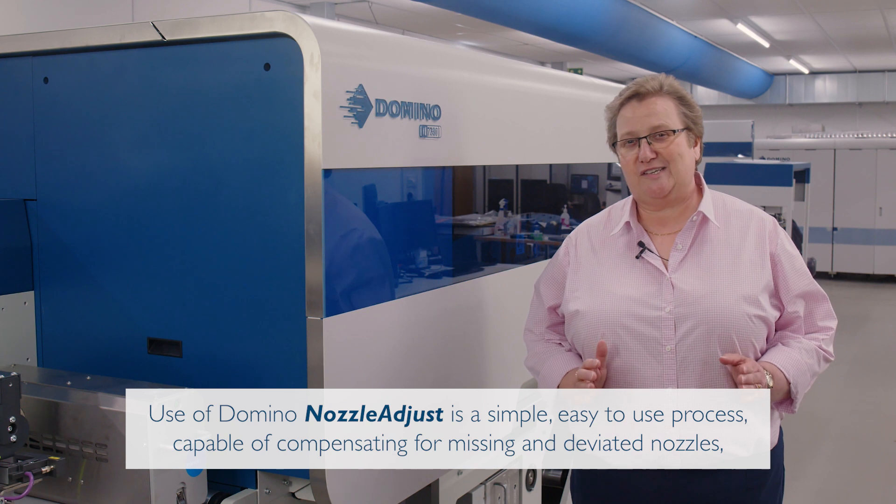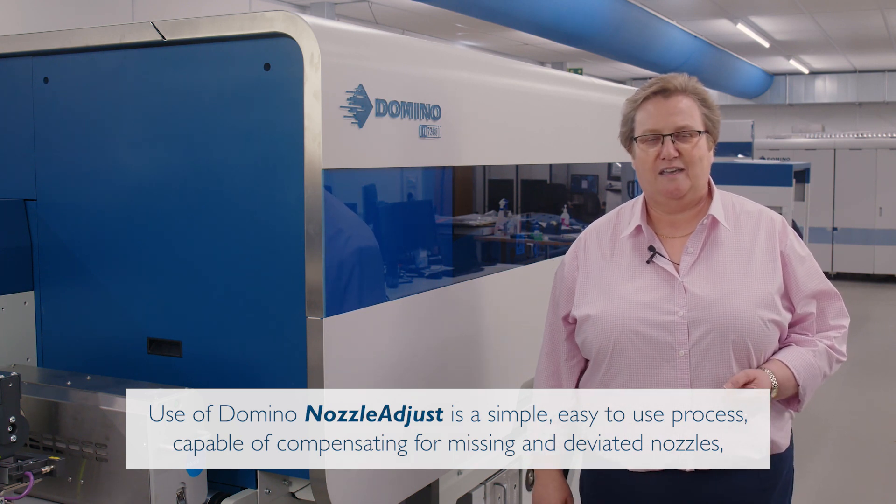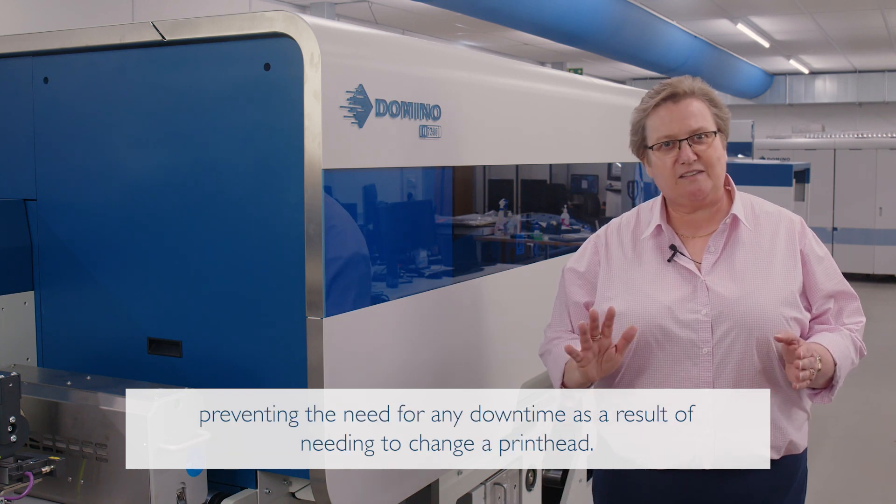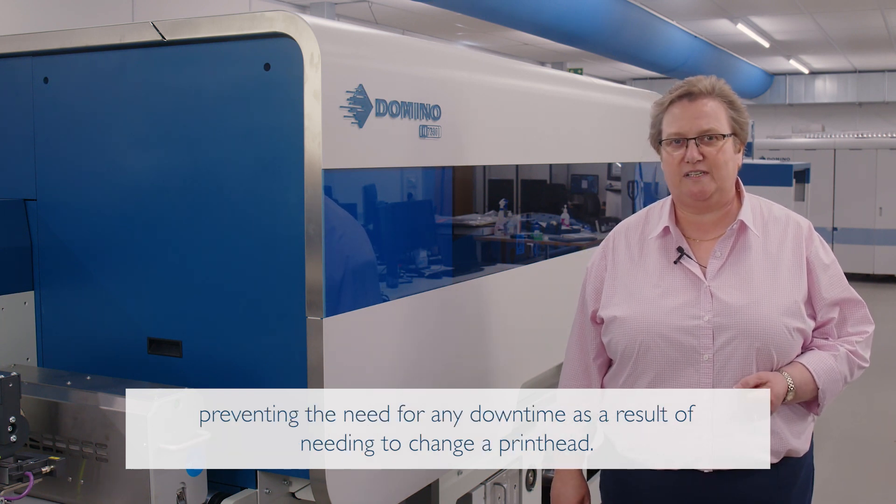Use of Domino Nozzle Adjust is a simple, easy-to-use process capable of compensating for missing and deviated nozzles, preventing the need for any downtime as a result of needing to change a printhead.